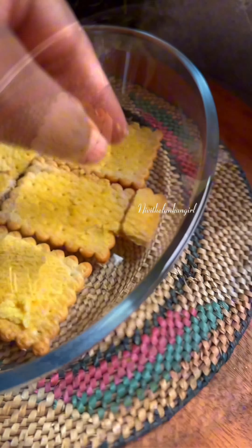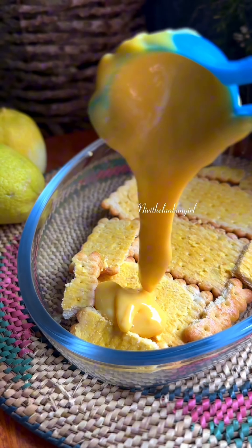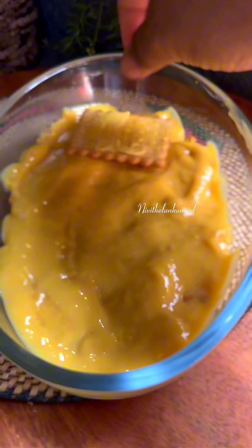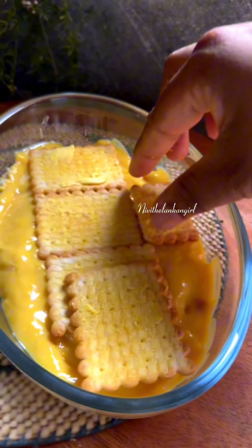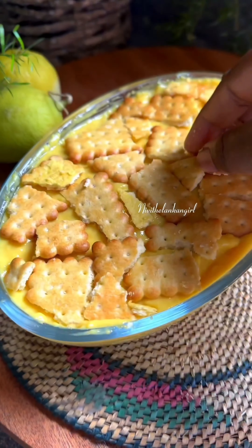Then we assemble the pudding. Add the biscuits and custard with the custard. We'll have the chocolate and biscuit pudding. We'll use the alternative to chocolate. Finally, let's add lemon cream custard sauce.